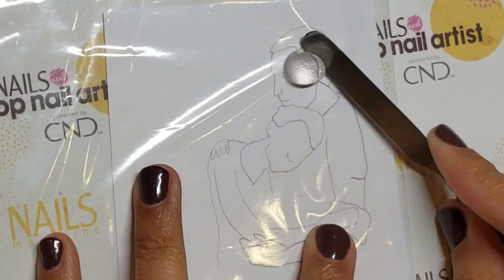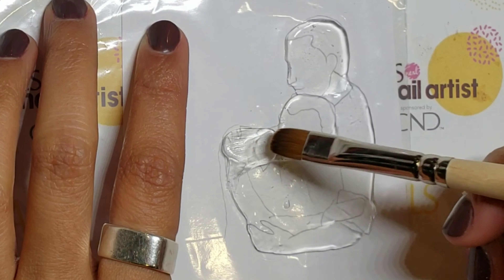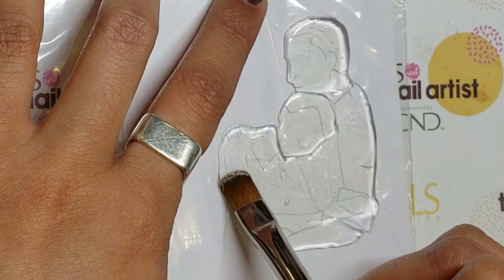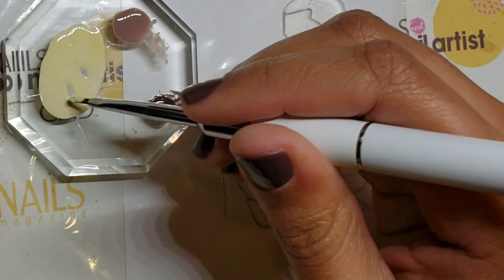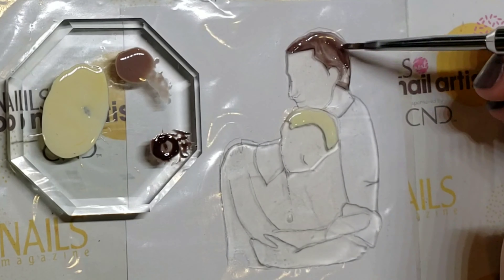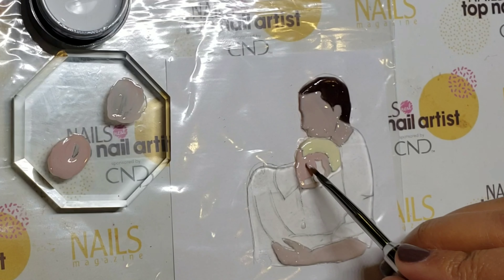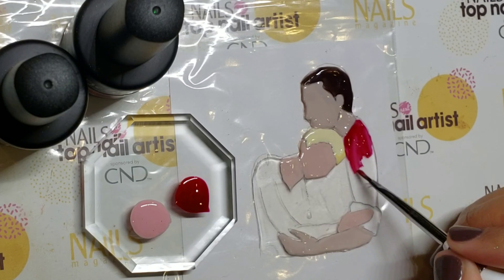To create Della and Jim, fill in your outline with natural clear sculpt. Using the palette we made earlier, fill in Della's hair with blonde and fill in Jim's hair with iced coffee. For their skin tones, I mixed white gel paint with XL Beige and Fawn Beige. Then using red velvet and blush kisses, fill in their clothing.